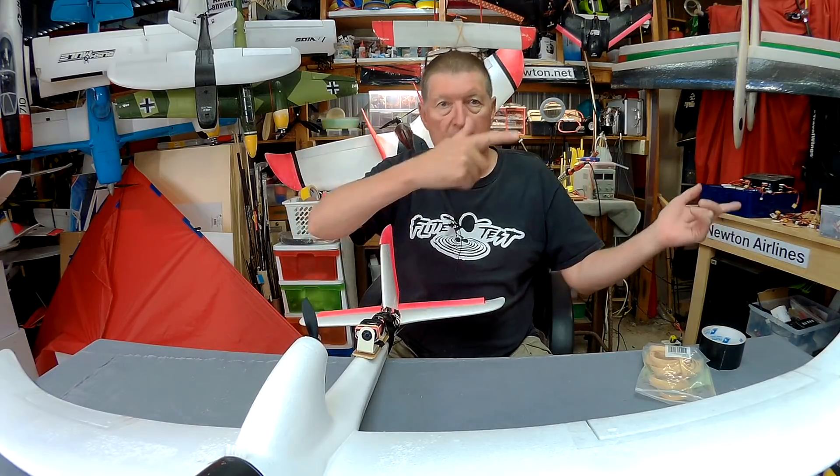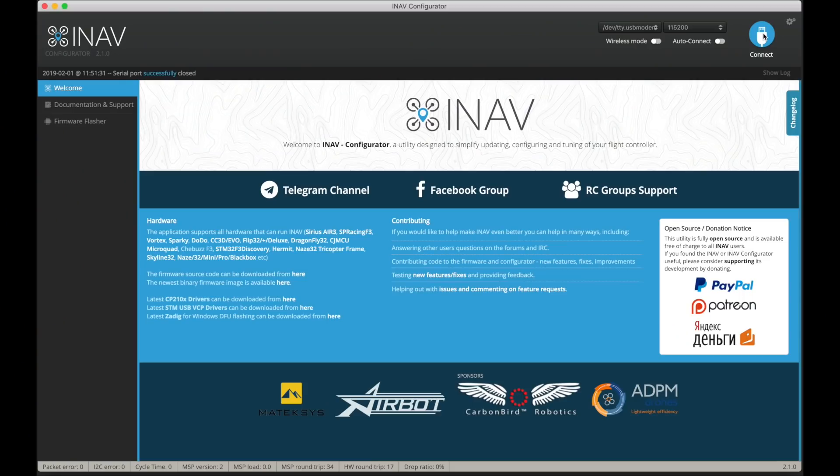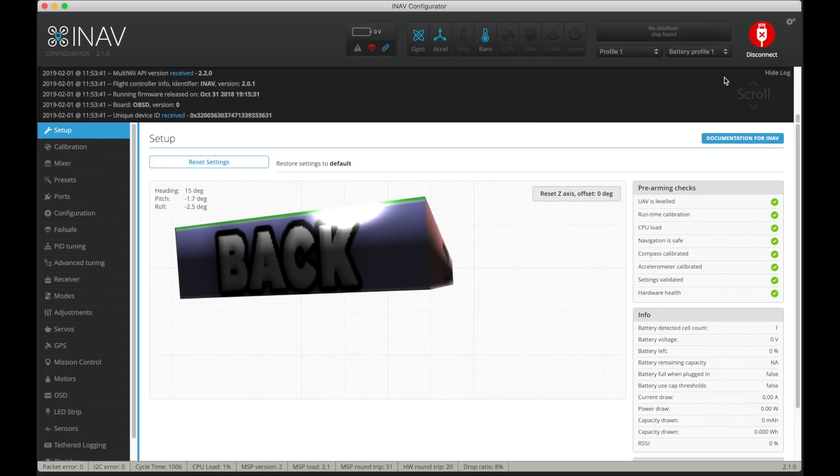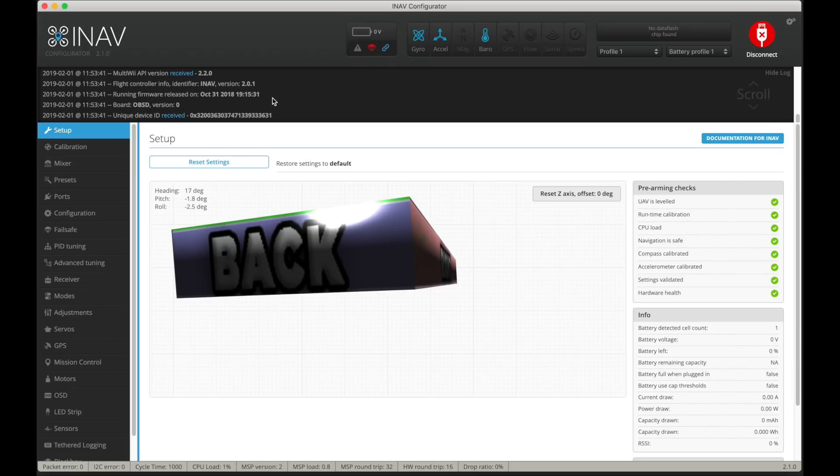So let's go to the computer and see how we do it. For this example I'm using an Omnibus F4 V2 board, using iNav configurator 2.1, and the firmware on the board is 2.0.1. I've actually worked out how to add a multiplication factor to the rate.